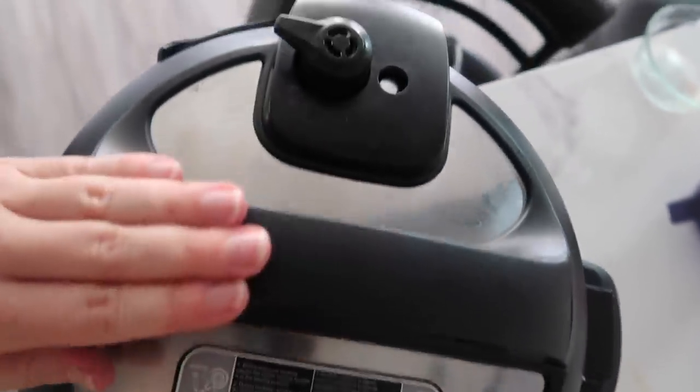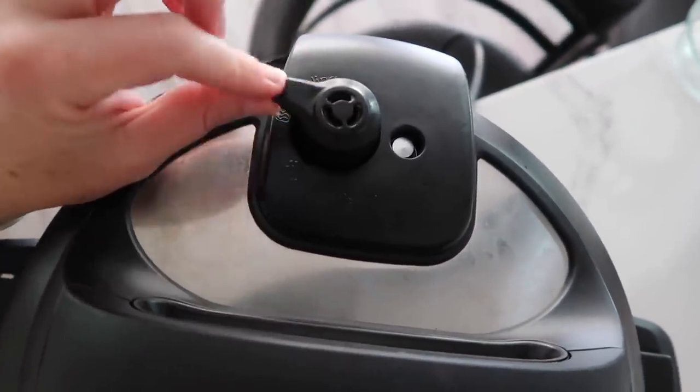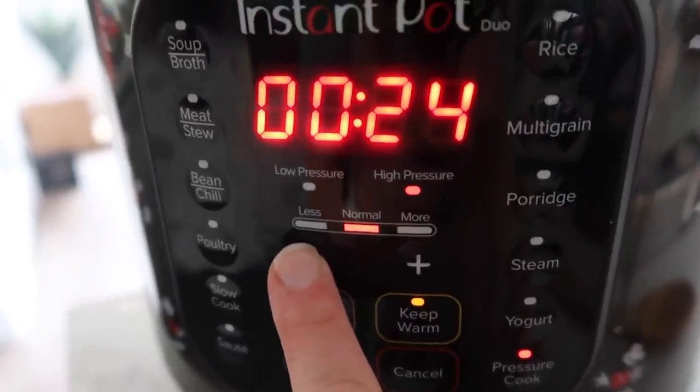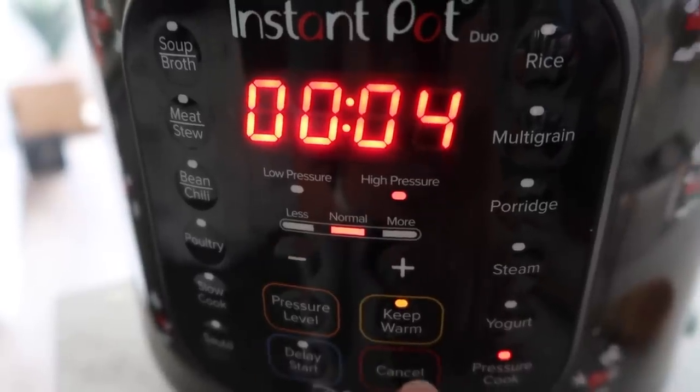Make sure your lid is on. If you have a little knob that says sealing and venting, make sure it's on sealing. Then we're going to push pressure cook and go all the way down to four minutes, because noodles only take four minutes to cook.